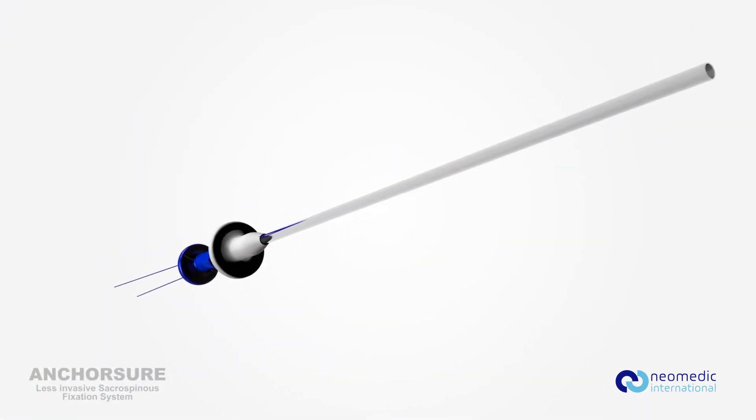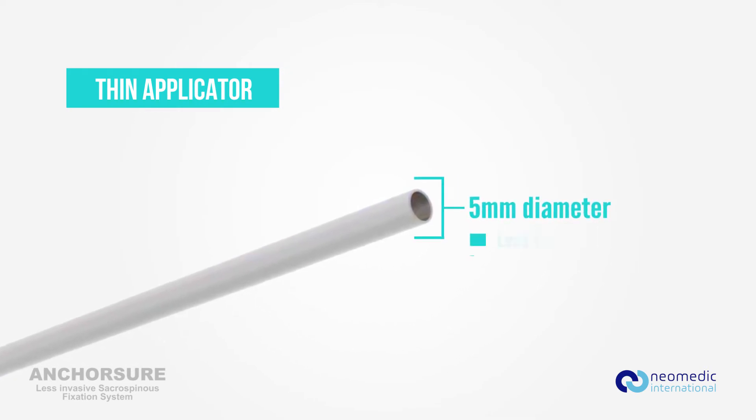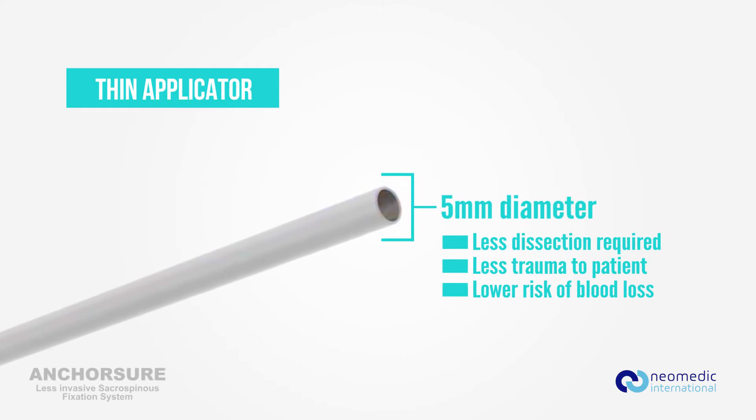AnchorSure has the thinnest and least invasive applicator on the market. With the thinnest profile on the market, less dissection is needed, thus resulting in less trauma and blood loss.